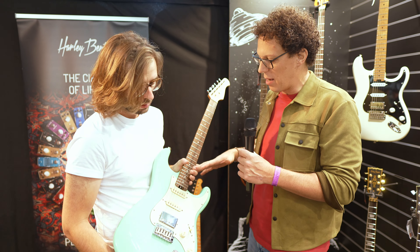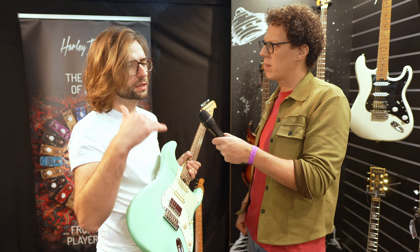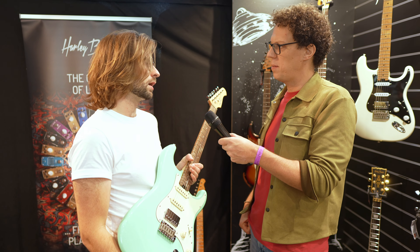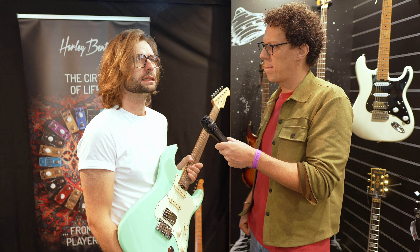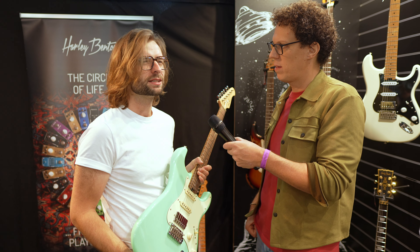What about colors? This is like a nice surf green — what are you going to do this one in? Basically the colors that you would get on the Plus as well: the white, Olympic white, you get the black, you get Placid Blue, and you also do get two sunburst finishes.